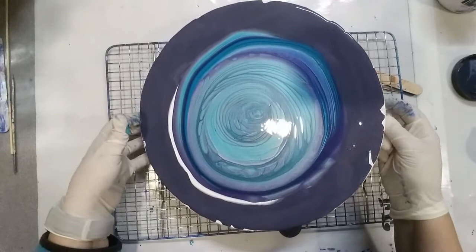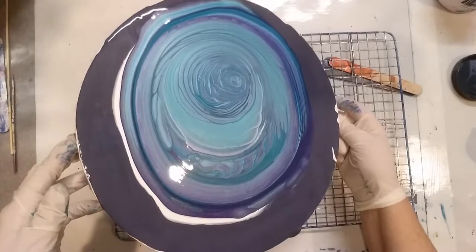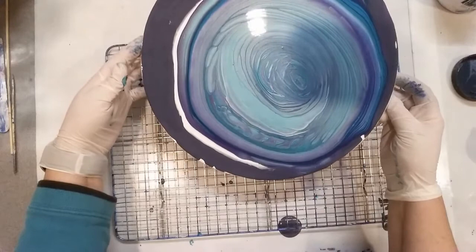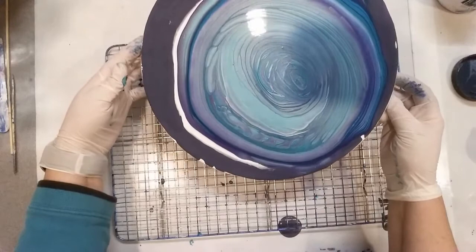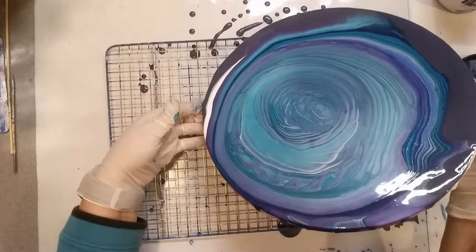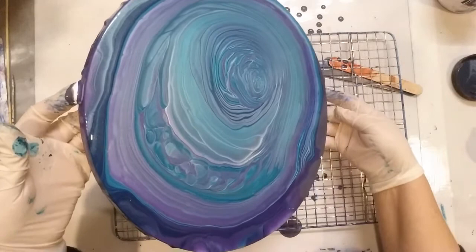I'd love to see what you've been painting. I've got a little Facebook group called Acrylic Pouring and More for all types of artists at all levels. I'd love to see what you guys have been doing — any kind of creation really. There are no strict rules at all, except my only rule is to be kind. I think that covers everything — if you're kind in everything you say and do, then all is good.